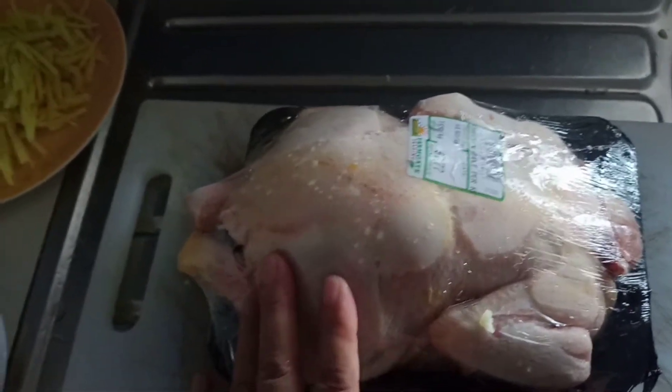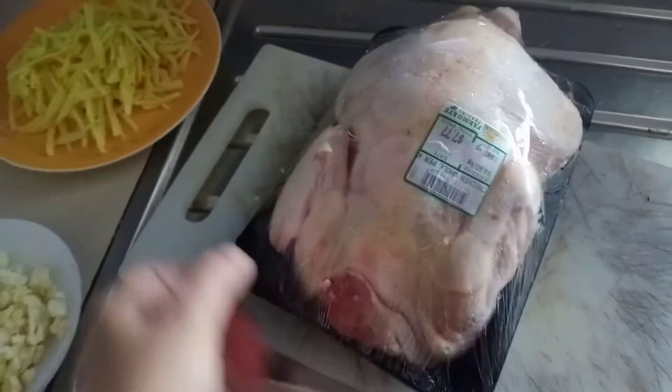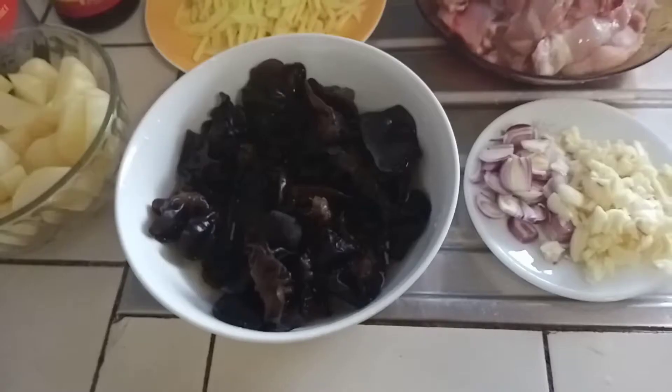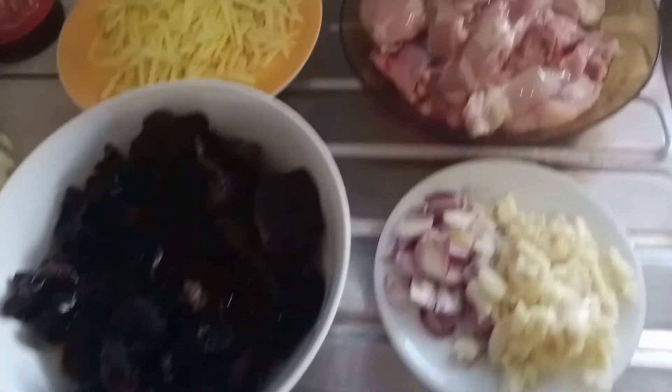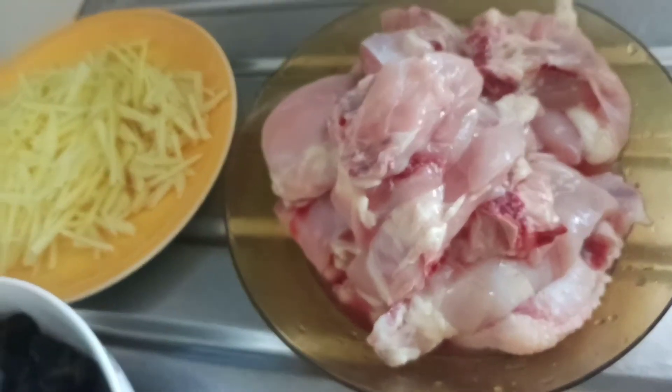Let me cut the chicken first. Let's go and slice the chicken to make the cooking begin. Here is our half chicken, ready to go.